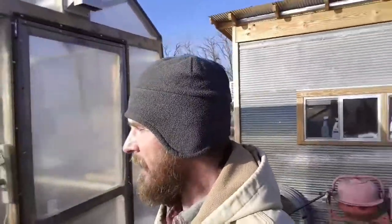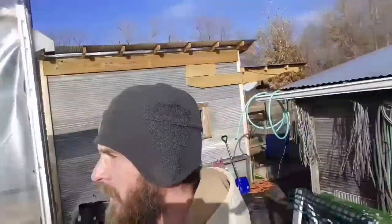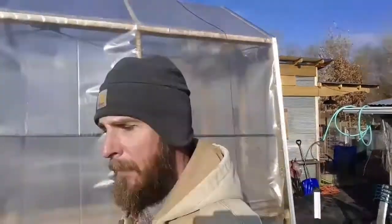Keith with Arkham Farms here. I just want to show you what I was working on today. Got my propagation house behind me here.